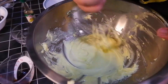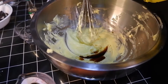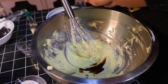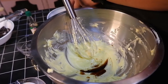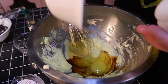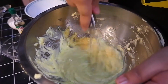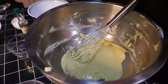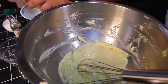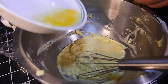As it becomes this consistency, we're going to add our vanilla extract and one egg. If there are any eggshells, we're just going to crack it to the side and pour it in carefully. After that, we can add another egg.